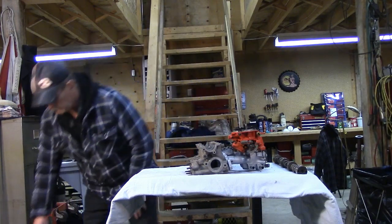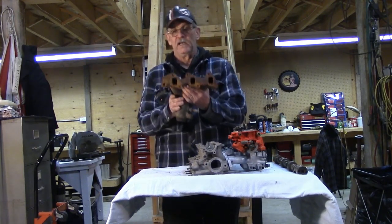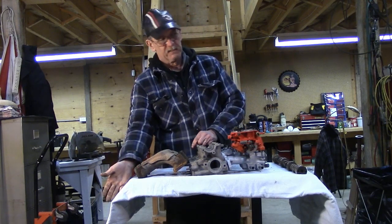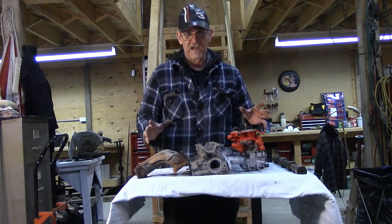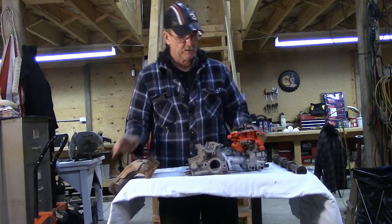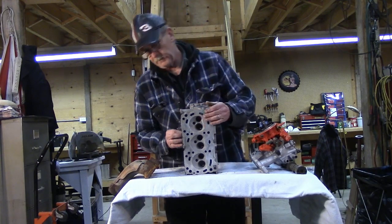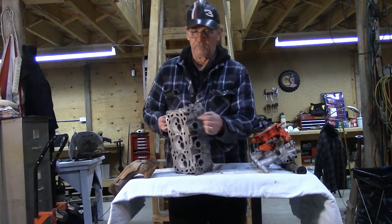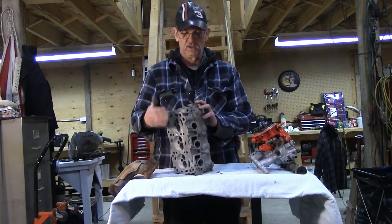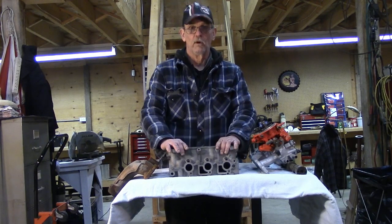The design of the cylinder head makes a huge difference. The shape of the combustion chamber, the exhaust ports, and the intake ports, and how much they flow, determines the volume of air that the short block or the bottom end of the engine is going to get to work with. The better the head design, the more air it'll flow, and the more power it'll make on any given engine.